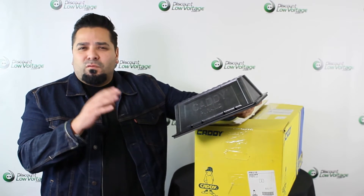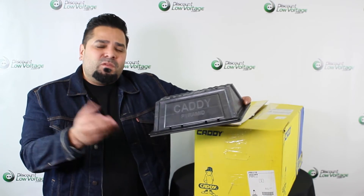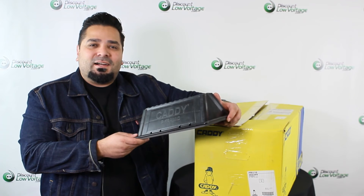We do also have these available in a few different sizes, so you might want to browse the website for what other sizes are available. There are also PDF spec sheets and more information online that can help you determine which one suits your application best. For more information and to order online, visit DiscountLowVoltage.com. Thanks.